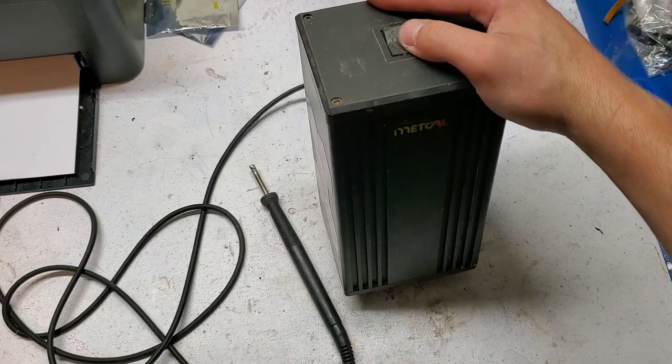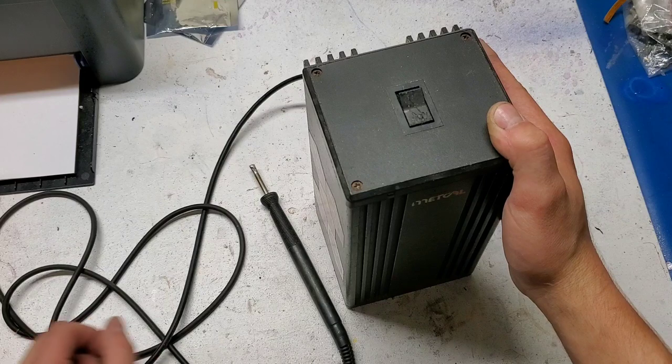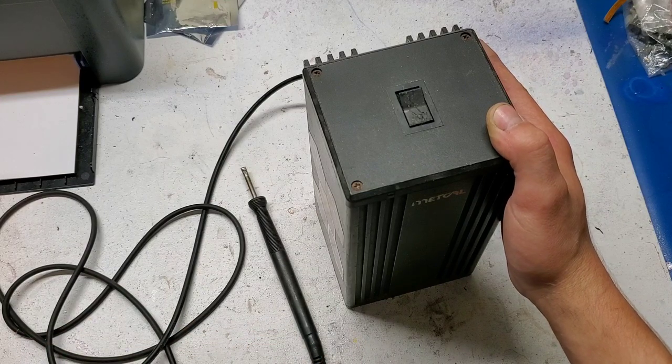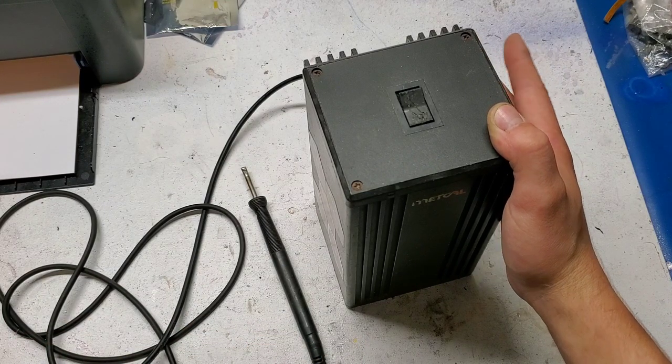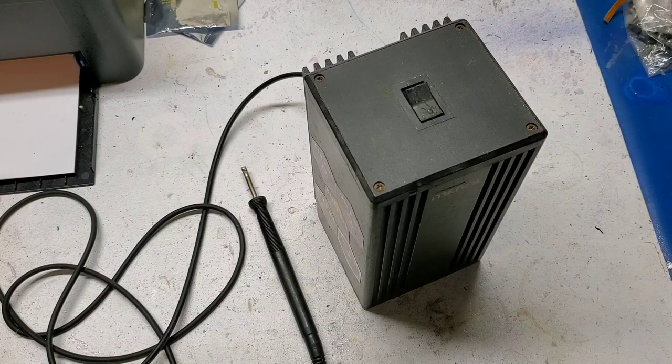This is my Metcalf soldering iron. It's a great iron, but it's really bulky. The power supply and the handpiece stand are two separate pieces, and I've got a bunch of soldering iron tips, so if I need to solder something in the garage, it's tough to carry everything out to the garage.